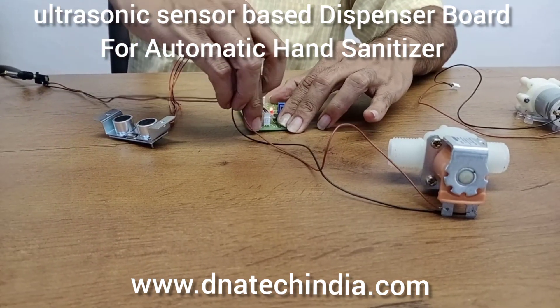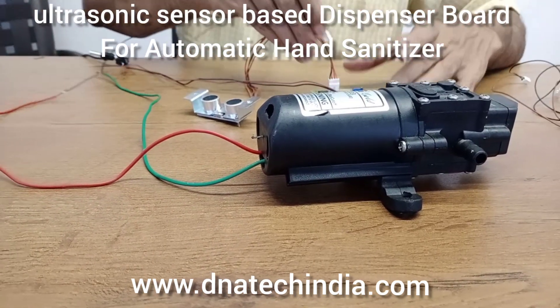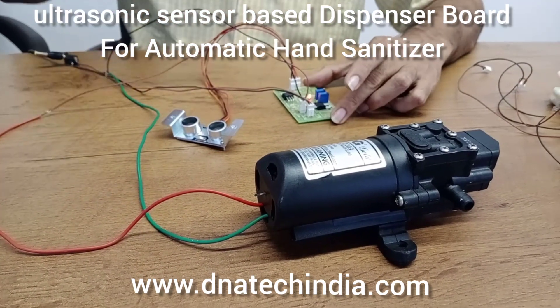Now we will be testing a bigger pump. This pump has a current rating of 2.6 ampere. This is a diaphragm pump and it is also a type of non-submersible pump.